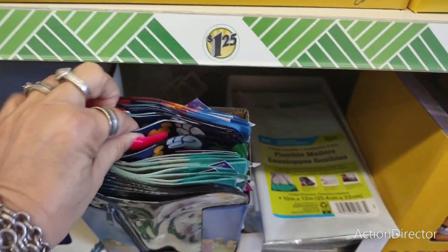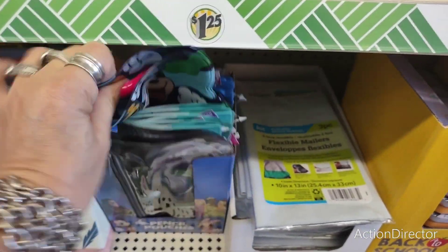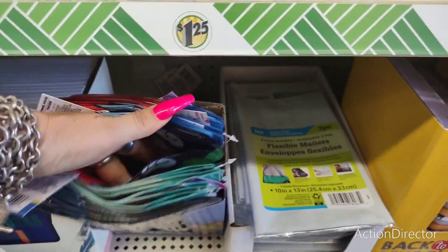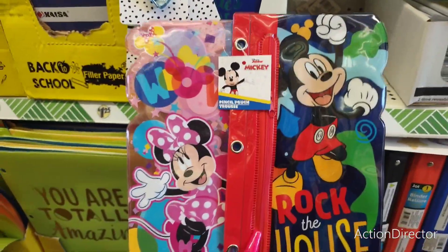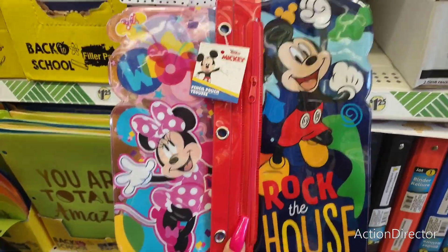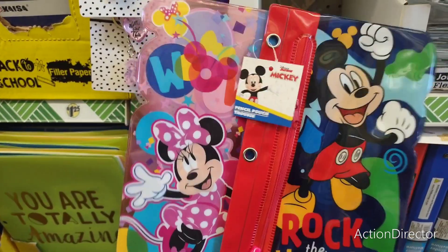Do we have Mickey Mouse? Yes, we do! Disney has the Minnie and the Mickey — I think I'm going to get the Mickey for my nephew. Super adorable.